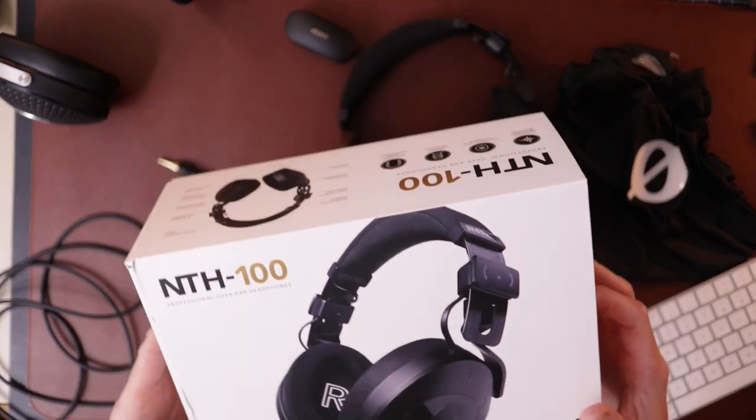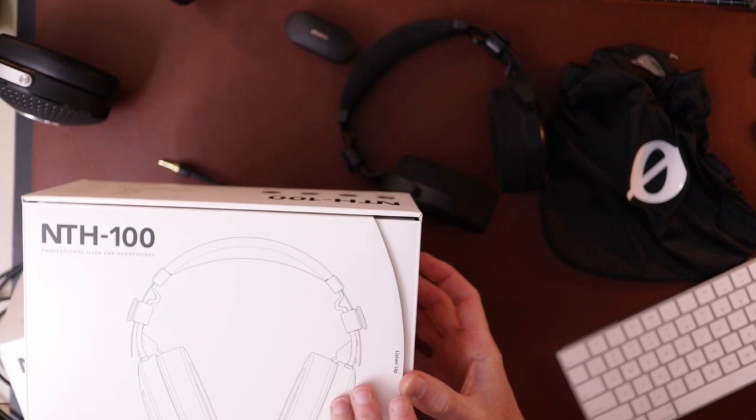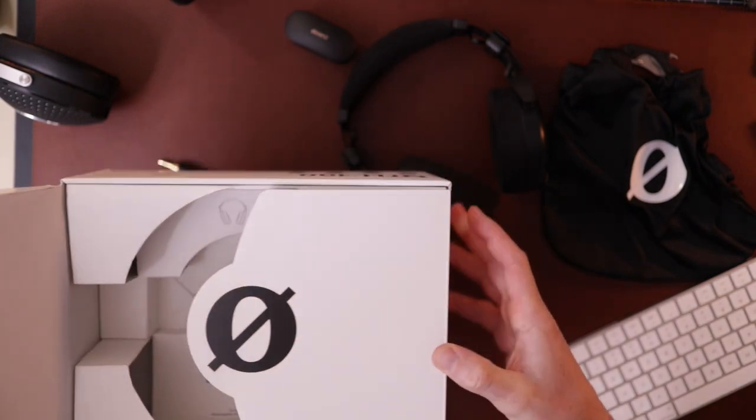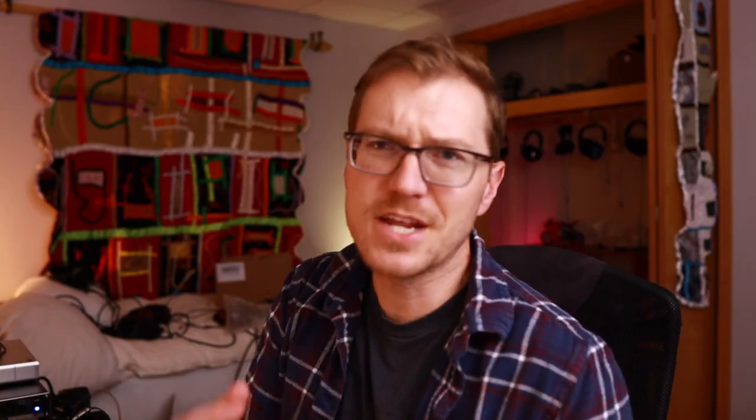Let's see what you get and we'll talk sound as well and value. So the box — it's pretty nice packaging actually. It's not super fancy or anything, but it does kind of open up and they sat in there really nicely. It was a good unboxing experience.